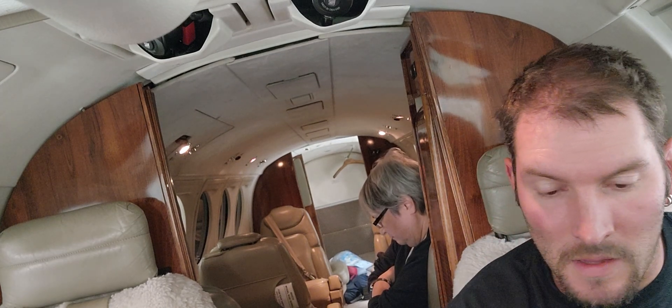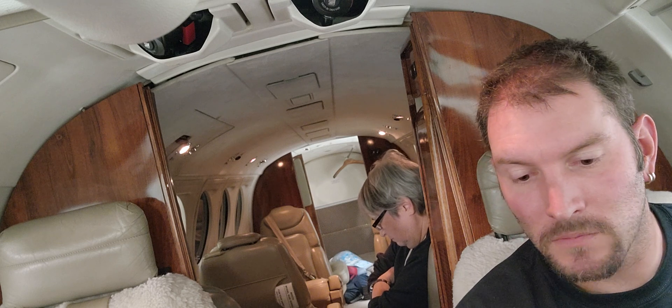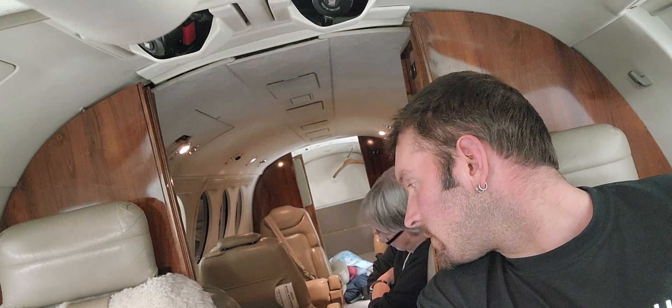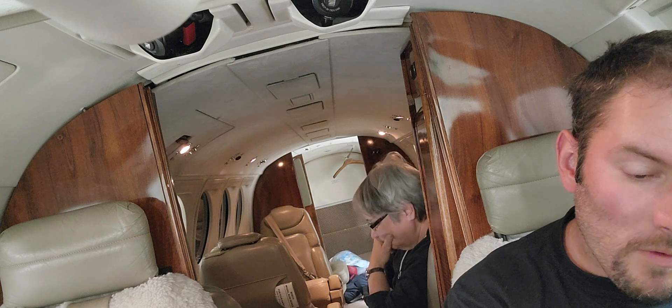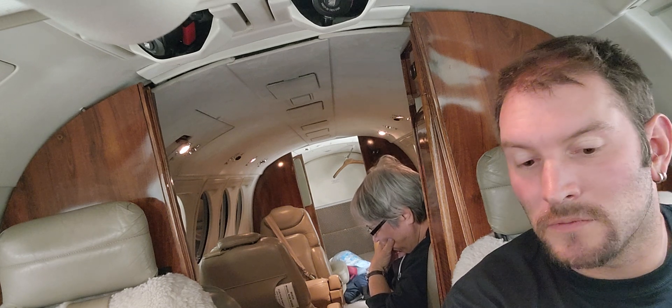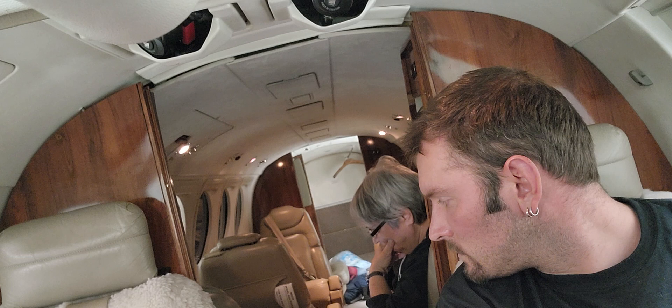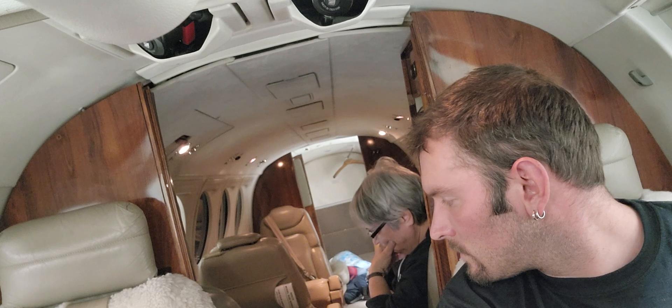Yeah, it's going to take a little while. 9,000? 10,000? 11,000. 11,000.